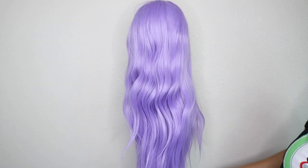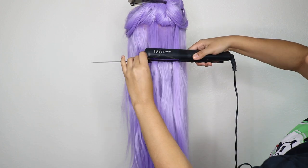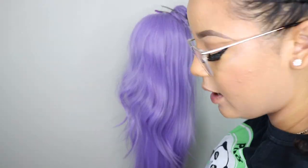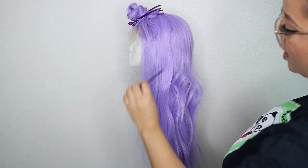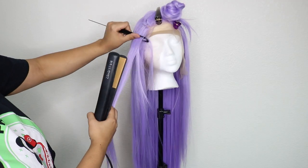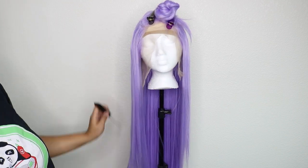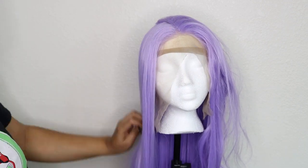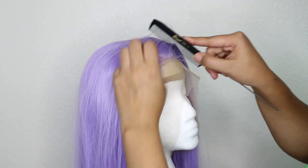Today I want to show you guys how to straighten synthetic units because it's super easy and a lot of you don't know that heat-resistant synthetic units exist. I use the chase method: I detangle the unit first, then put my comb underneath and slide my flat iron down alongside it. A lot of synthetic wigs are only heat resistant up to 400 degrees, so be careful. Don't go too slow or you'll risk melting the hair — glide it down, and if you need to pass over again, do it, rather than going too slow.